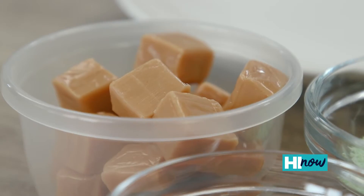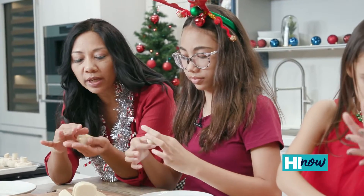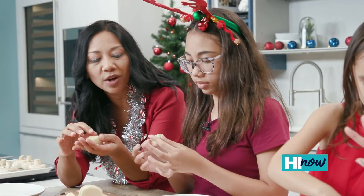Then we're gonna take some Kraft caramel squares and stick one right in the center. Then you just roll it up, wrap it up, cinch it up like a wonton.